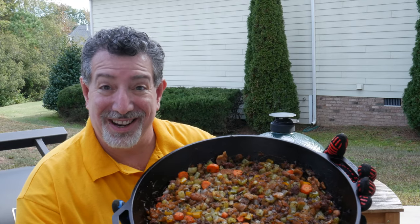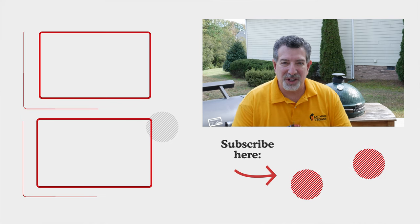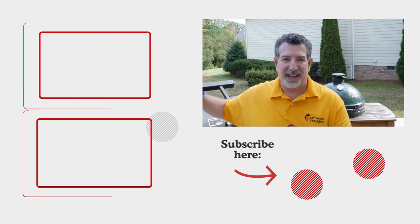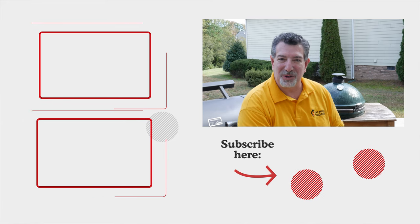Here it is — the finished product! Doesn't this look awesome? Hope you learned something. If you haven't seen the turducken video where I use it, I'll put it right here so check it out. If you've already seen it, watch this one instead, and I'll see you next time on Eat More Vegans.